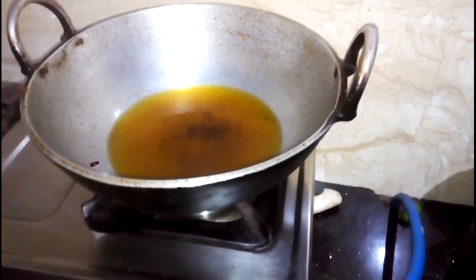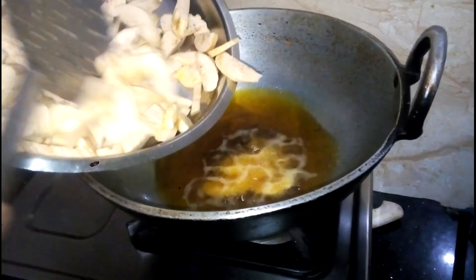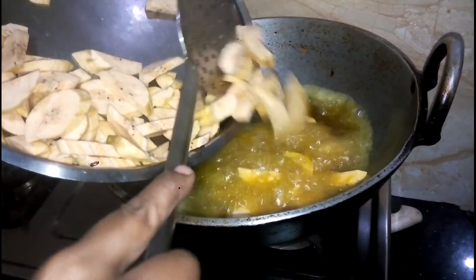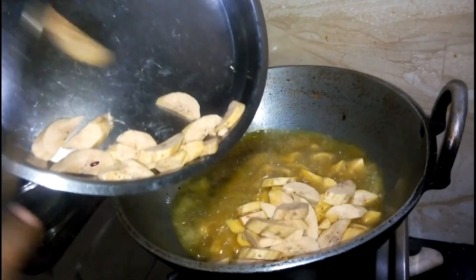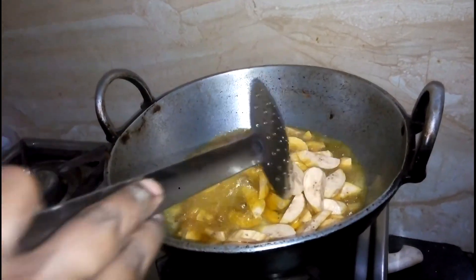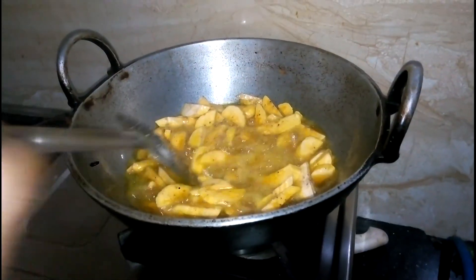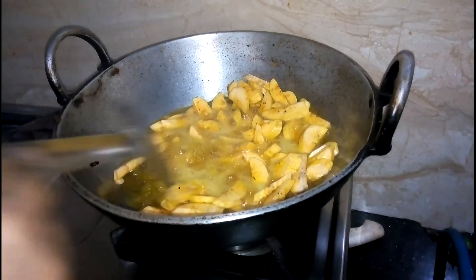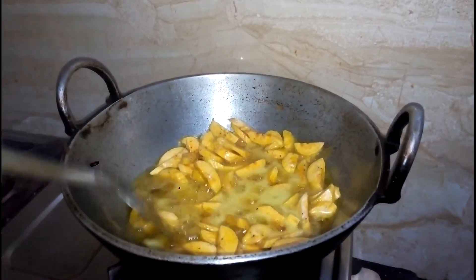We are going to cut the red button. Let's cut the time to make it.